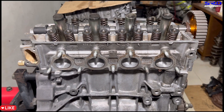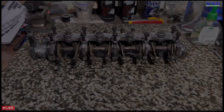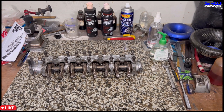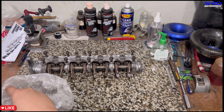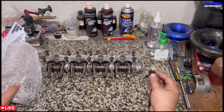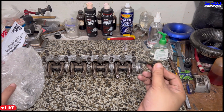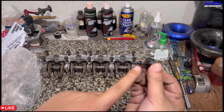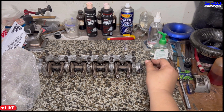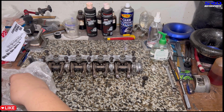Now before we continue, let me show you something about the rocker arms that we got from Evil Dre — something really cool. Locally I keep seeing on the local Facebook group that people pull threads or crack the cam cap when installing this — probably over-tightening it, causing the valve cover to leak. The stopper is there so if you over-tighten it, it'll crack. Evil Dre did something really clever here.